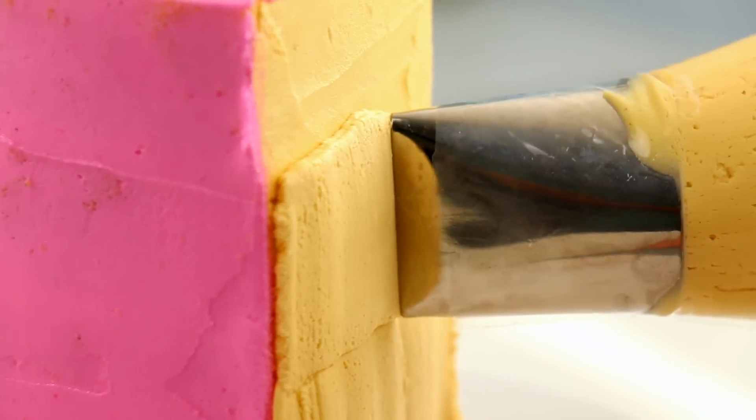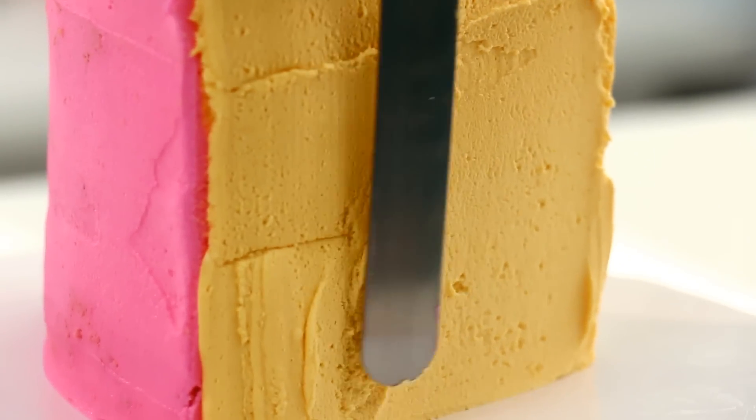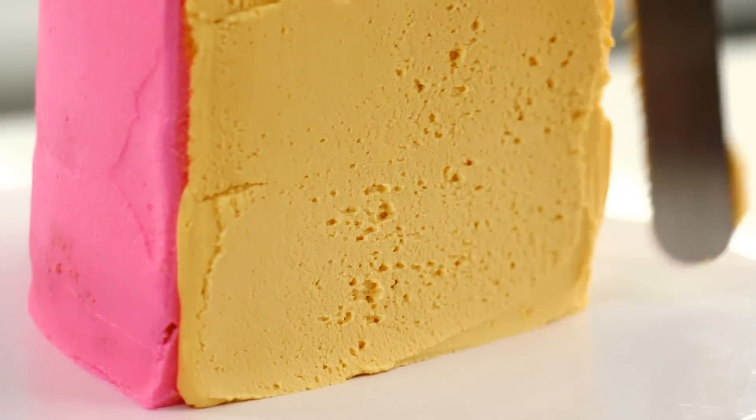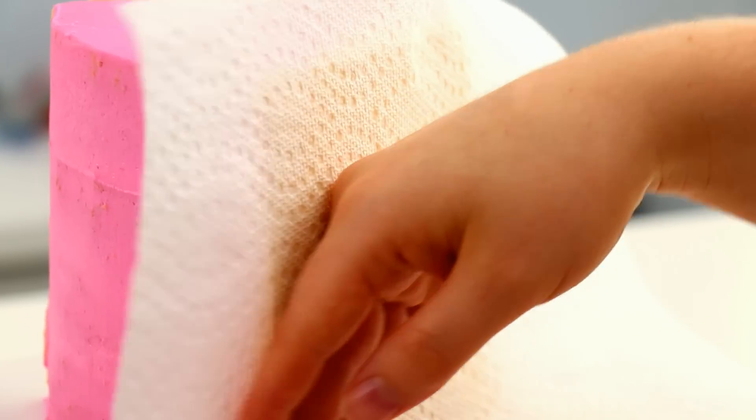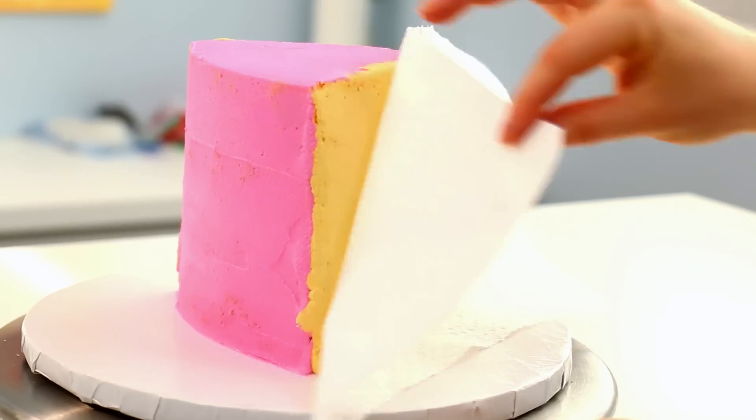I applied my second coat of cake icing with a 789 piping tip and then just roughly smoothed that out with my offset spatula. To make it perfectly smooth I used a piece of paper towel, rubbed that onto my icing, and gently peeled that off — and that gave me a nice smooth finish.